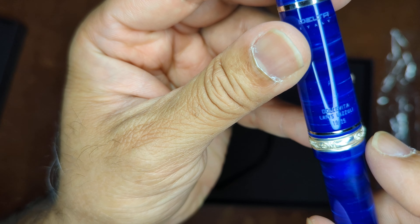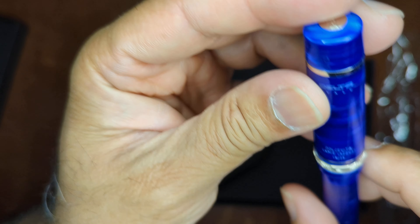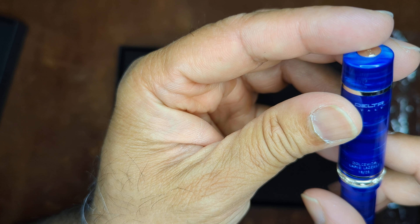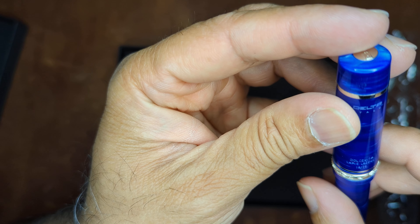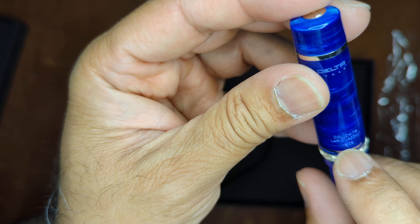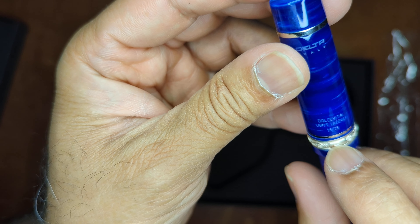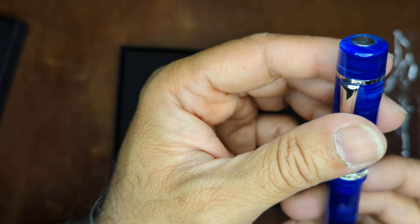You can see the Dolce Vita lapis lazuli — I think it's 19 of 25. The light hit it perfectly there, so yes, 19 of 25.